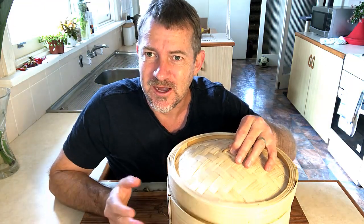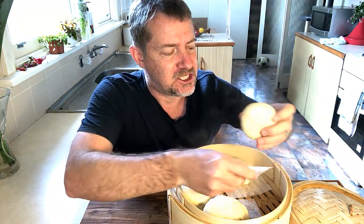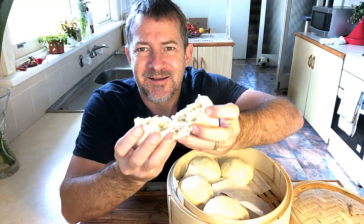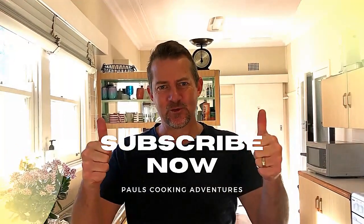There we go guys, we're all finished — wow, look at these beauties! These are our Thai chicken steamed buns. I need your help — please subscribe to keep this channel running. Thank you!